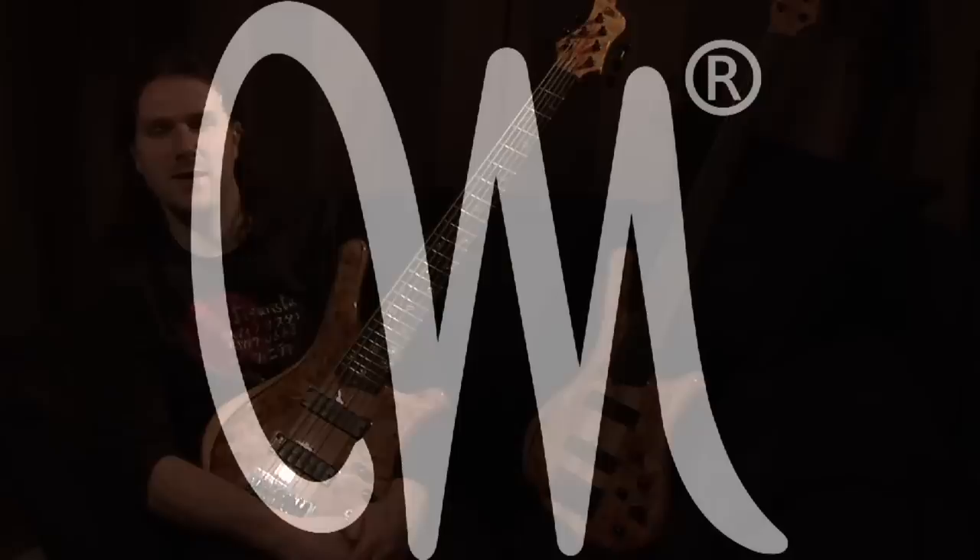I've been a bass player for more than half of my life now, and for the past four years I've been a proud endorser of Mayones custom basses and guitars.